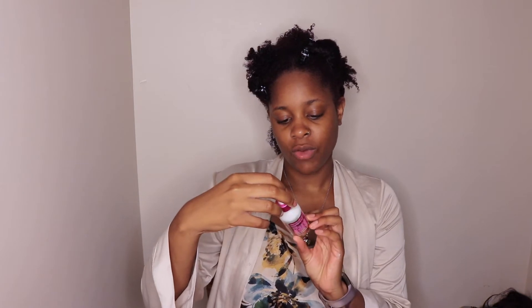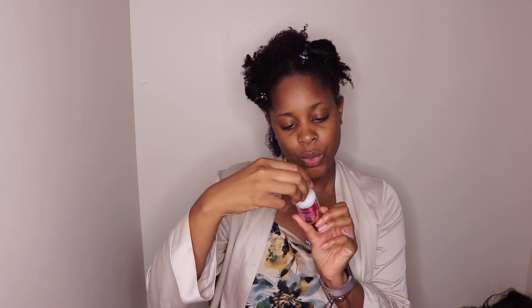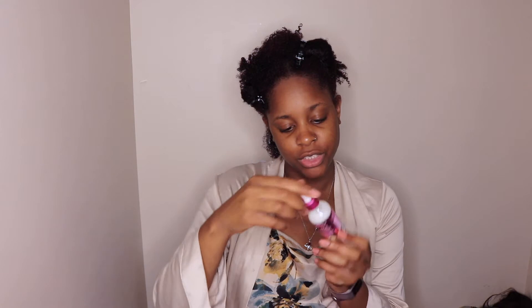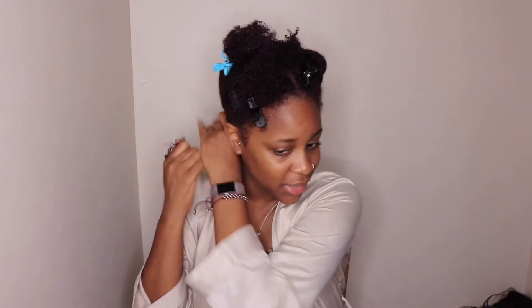We also have the rice water split end therapy. It's a lightweight product designed to strengthen against split ends. Ingredients such as rice water and yuzu assist with nourishing hair and work to prevent future damage. Apply a dime-size amount into the palm, massage, and apply from root to tip. For split end prevention, apply to ends, place a plastic cap on, leave on for 10 minutes, then rinse. I'm just going to apply it to my hair — I like that it has a dropper. Wow, my curls are really popping!